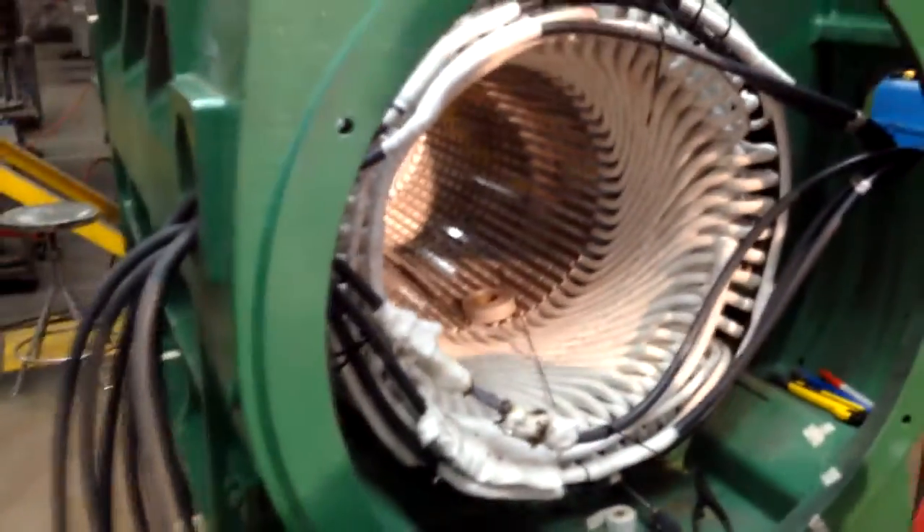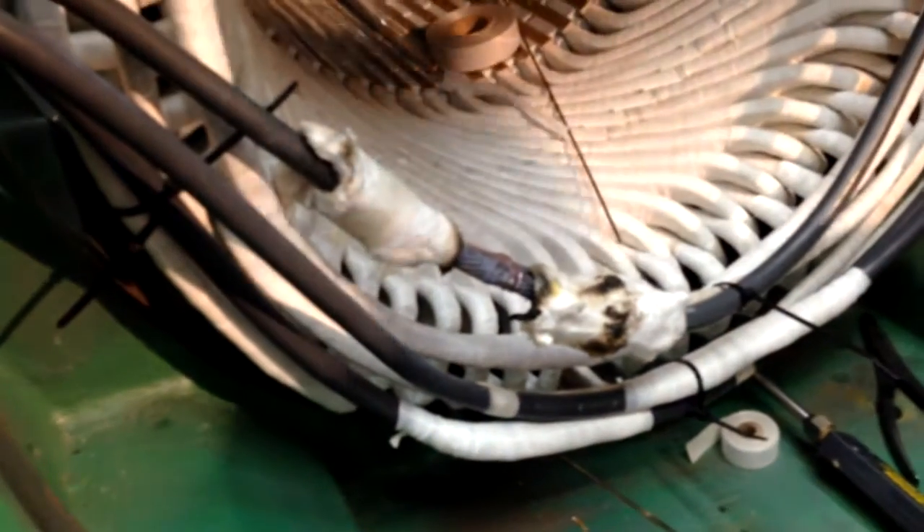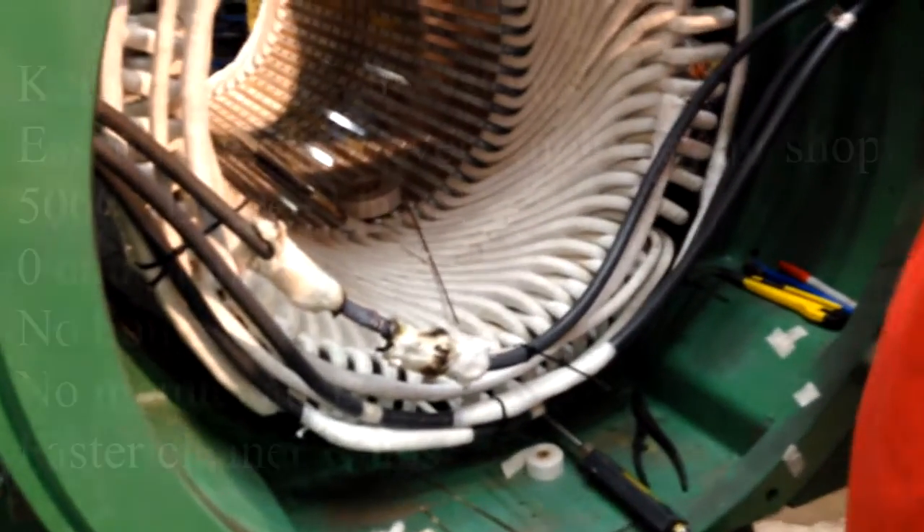This is a 4500 horsepower motor. What gauge cable is that? This is 2-gauge cable. And you did that in about 4 minutes. Yeah, about 4 minutes. Cool, thanks man.